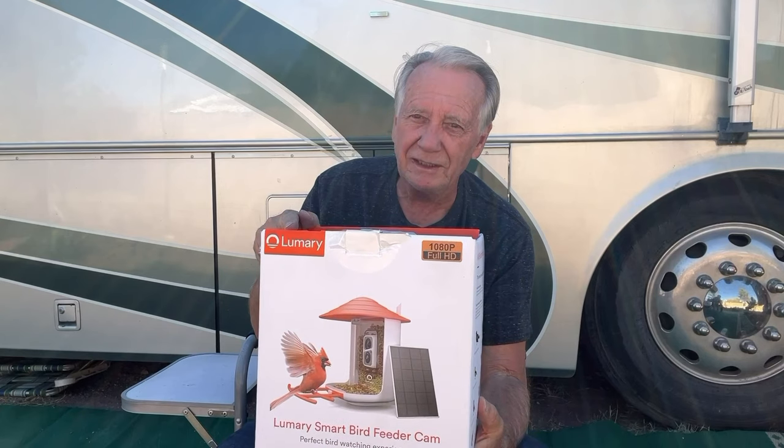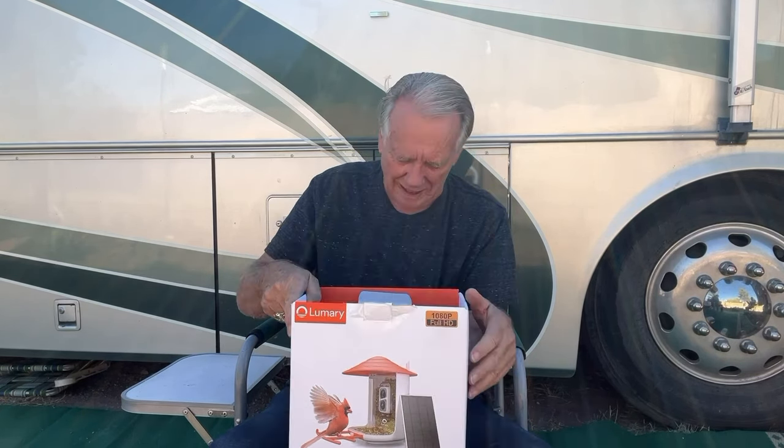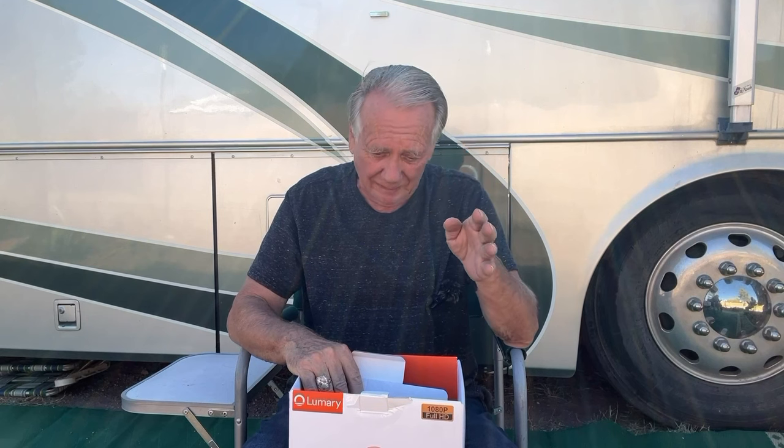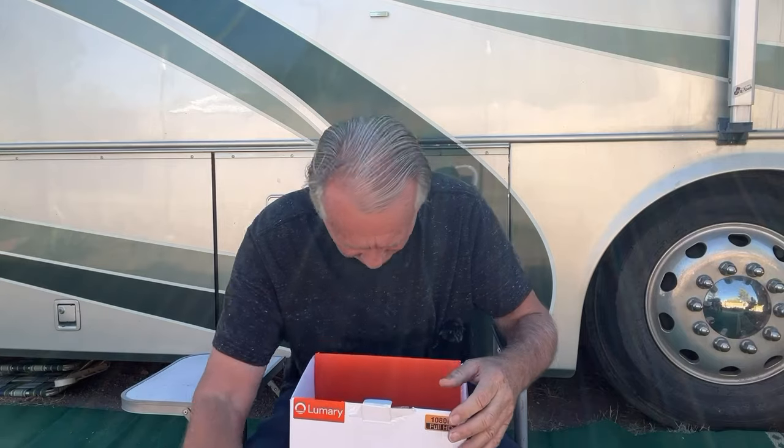Well, this is going to be an unusual unboxing because I got excited and didn't do the unboxing first. You're going to see the bird feeder camera a lot, and you're going to see the solar panel that keeps it going a lot. This is the box the solar panel was in.